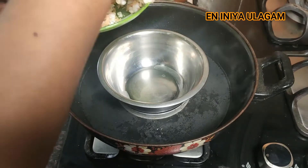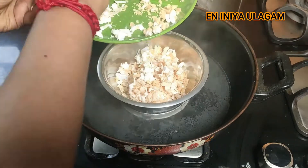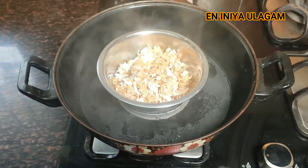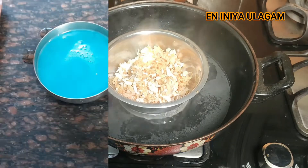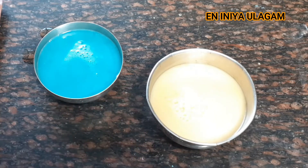Now we will melt the soaps. First we will melt in the color combination, then we will melt in the green color. Then we will transfer the soaps in the bowl with the sand and blue color.